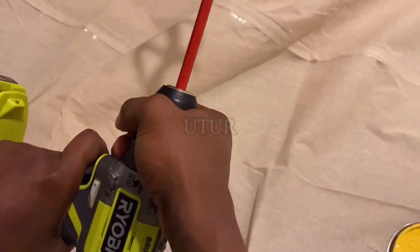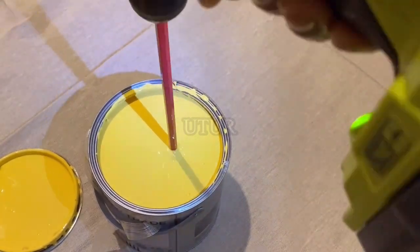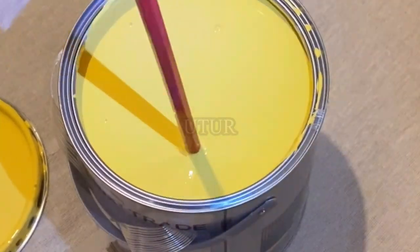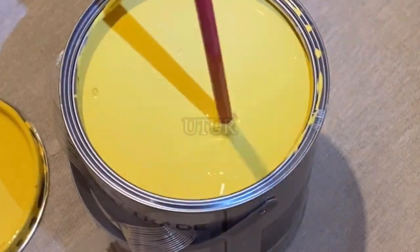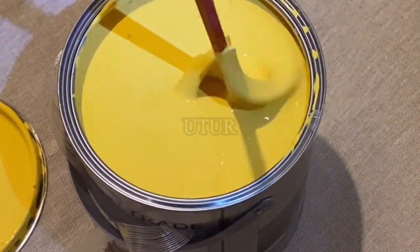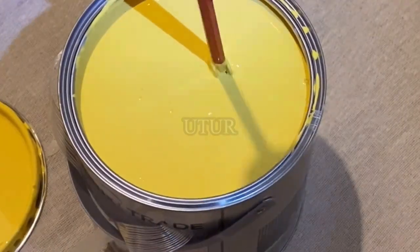Press on the trigger and the mixer spindle starts to spin. Continue to spin until the mixture is uniform and devoid of any bubbles. You cannot fully eradicate bubbles because of the action of the spinning mixer, but to a great degree you can reduce the amount of bubbles in your paint.